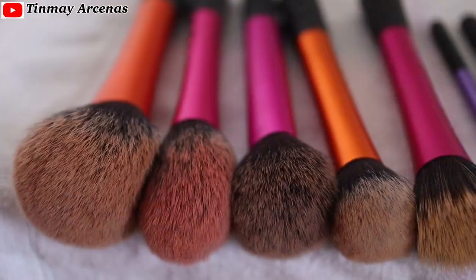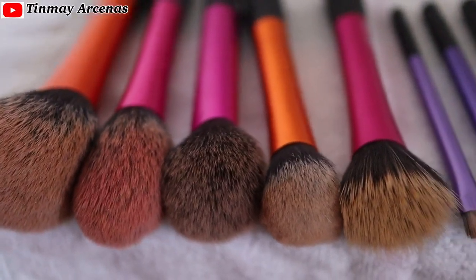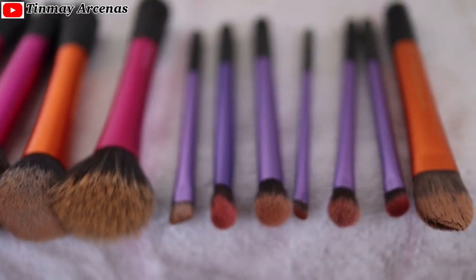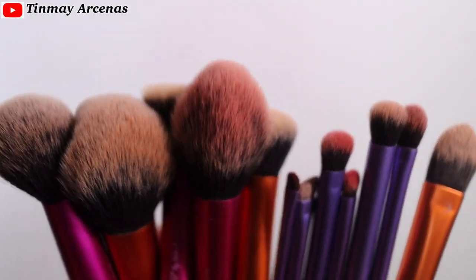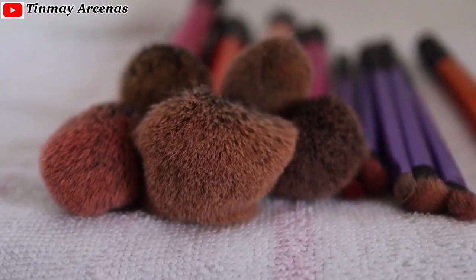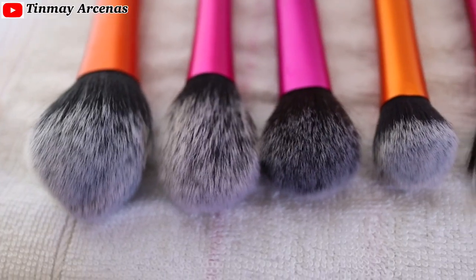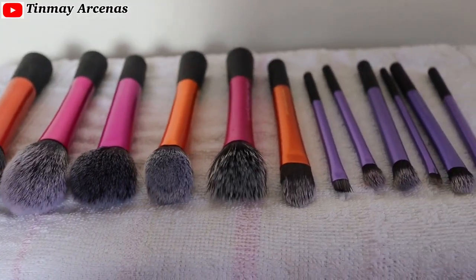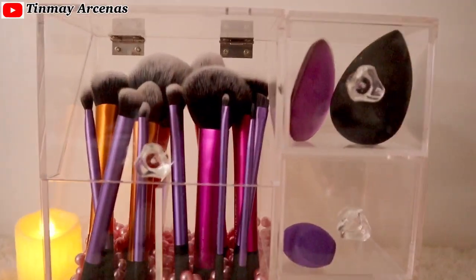So first of all, why do we need to clean our makeup brushes? Makeup brushes can become filled with oil, makeup residue, and dead skin cells, and bacteria can overgrow leading to unwanted breakouts, skin irritation, or even infection. Also, well-taken-care-of makeup brushes perform better, blend makeup evenly, and can last longer — saving you money and time.